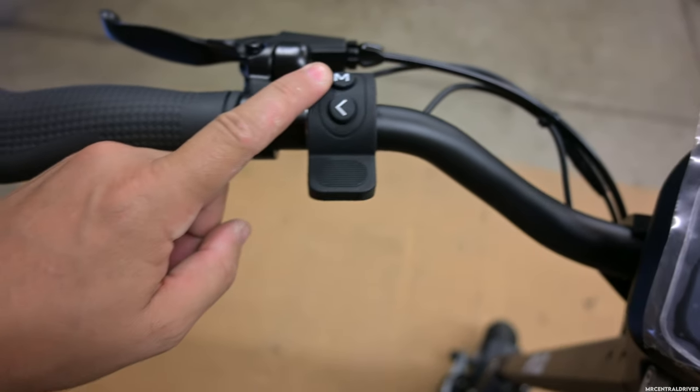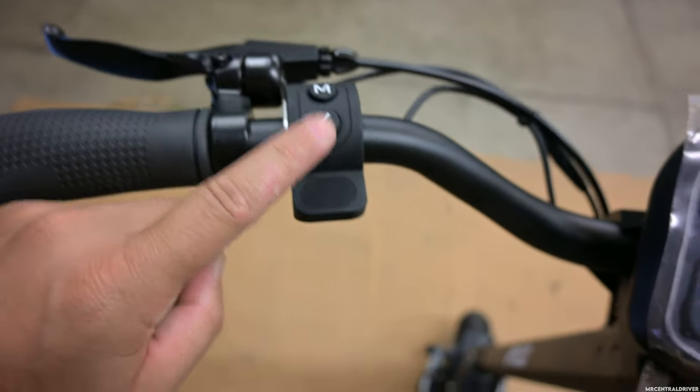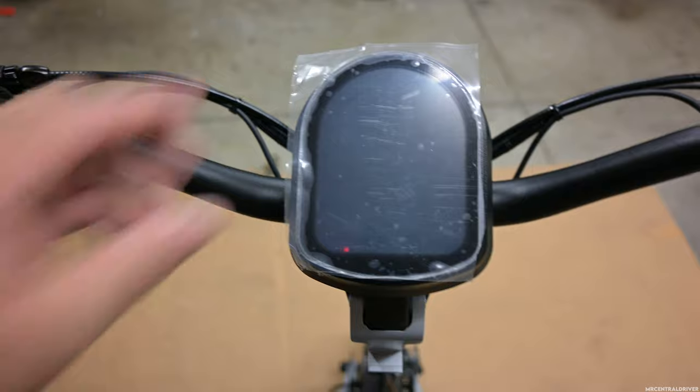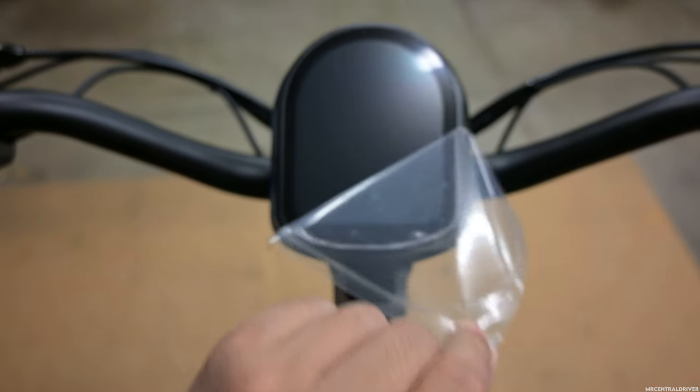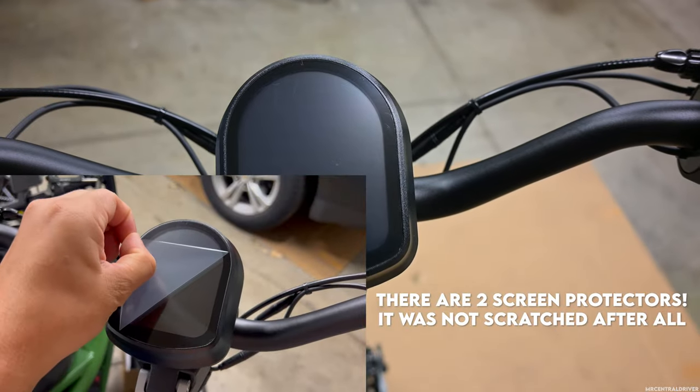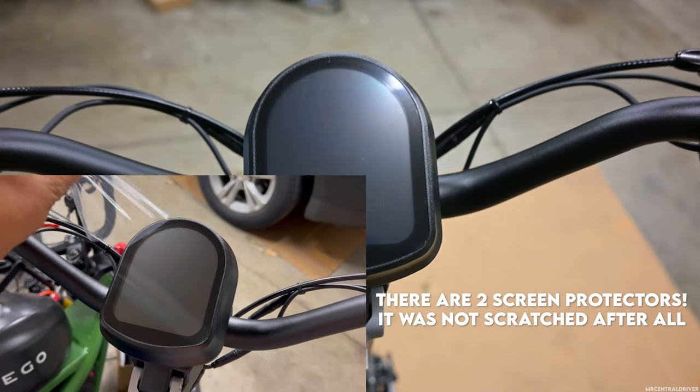Then you have your menu button so you can go through the settings. You have your turn signal button right here. This is your region button. And that's your display — let me take this protective cover off right now. Oh man, it got a little dinged up during shipment. Oh, that kind of sucks.